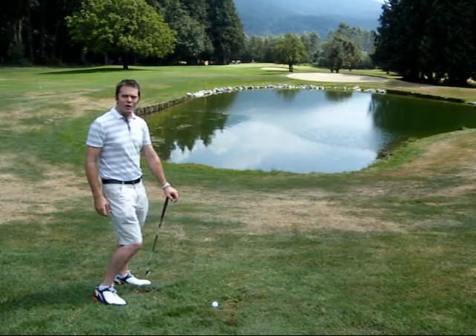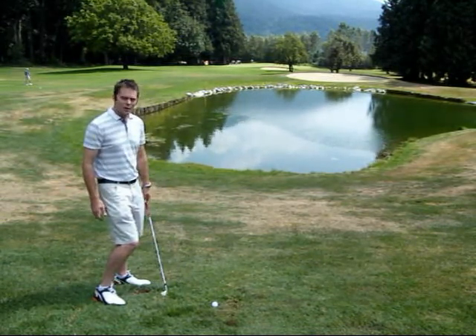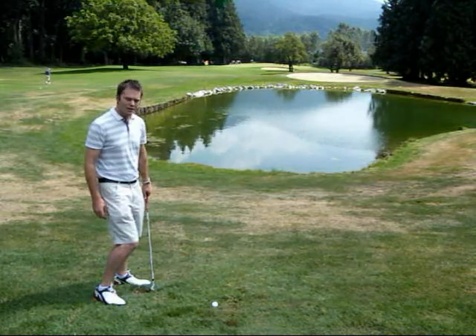Hi, I'm Ted Swain, director of golf at the Sandpiper Golf Resort, beautiful Harrison Mills, British Columbia. I'm going to give you a little tip on how to get a shot on a downhill lie.